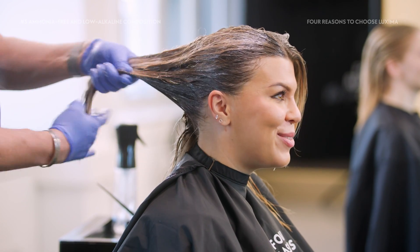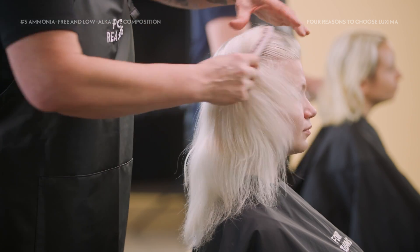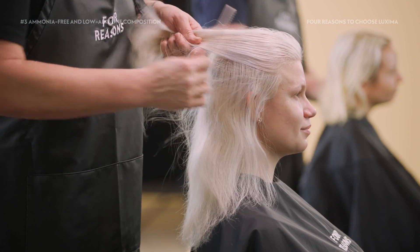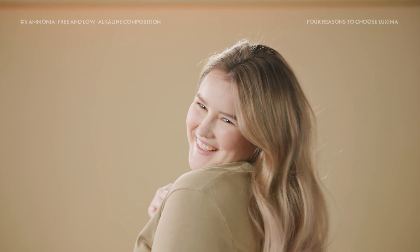Luxima is therefore the perfect choice for toning highlights and lifts, using over perms or on porous hair, and whenever you want to add shine and color without risking the condition of the hair. Psst! It's also possible to use Luxima on untreated hair — read more in the Base Tone Family section.